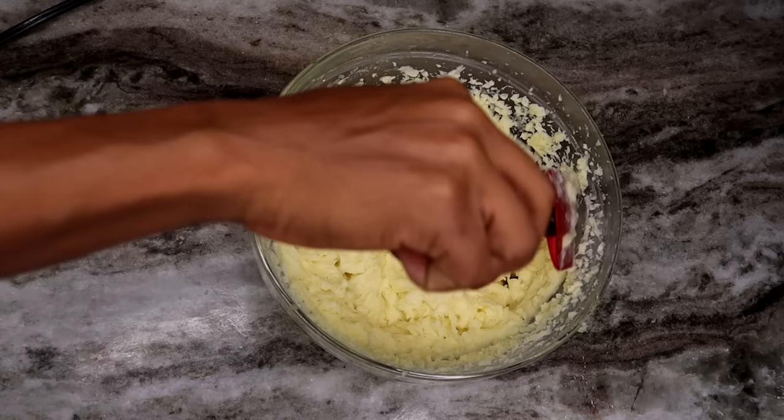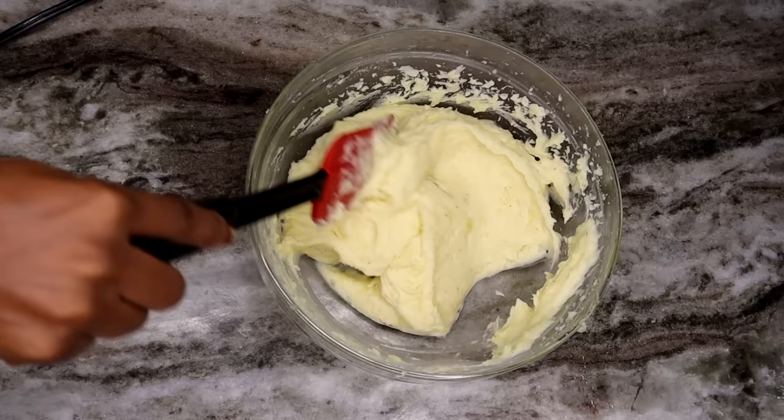Basically, that is the recipe. I hope you guys try this out for Thanksgiving. Let me know how you like your mashed potatoes down below — do you like it creamy, lumpy, or chunky? Let me know.